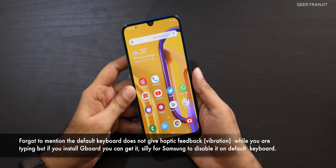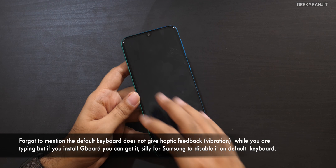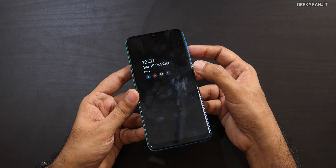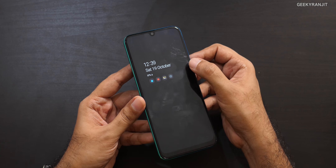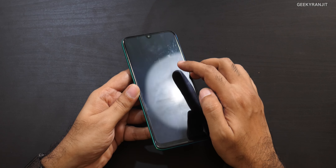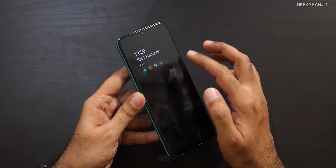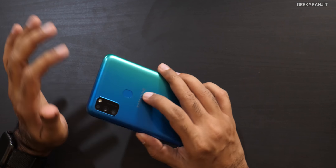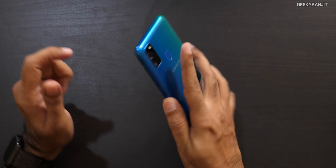The 6.4-inch screen picked up some scratches within a week of rough use, and Samsung does not specify what kind of glass protection is on this device. They also don't pre-apply any screen guard. So if you're buying this phone, apply a screen guard right away. That said, it's a small nitpick and not a deal-breaker.